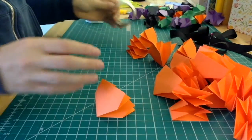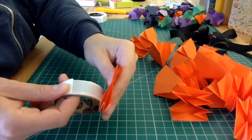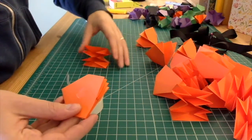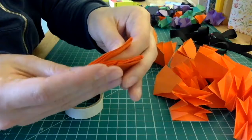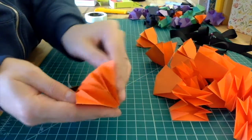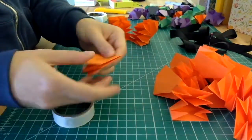I'll start assembling my garland by picking one paper up and taking my glue dots, pressing that paper down onto the glue dot and pulling it up, making sure the glue dot is more or less in the center. Then I'll grab another paper and line it up so they're sitting on top of each other. Now I've adhered two of them together. I'm just going to continue by taking all of my papers and gluing them together in pairs with the glue dots.